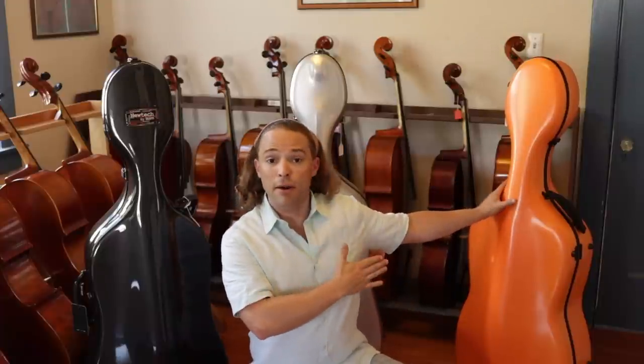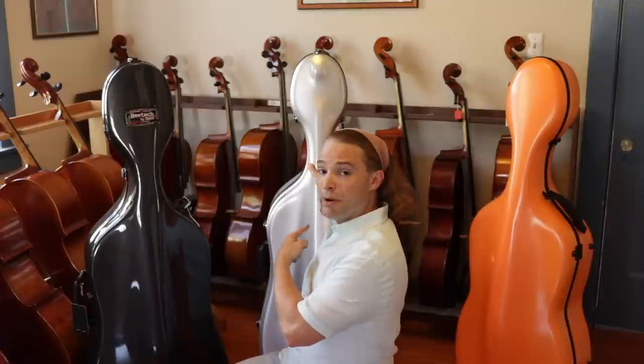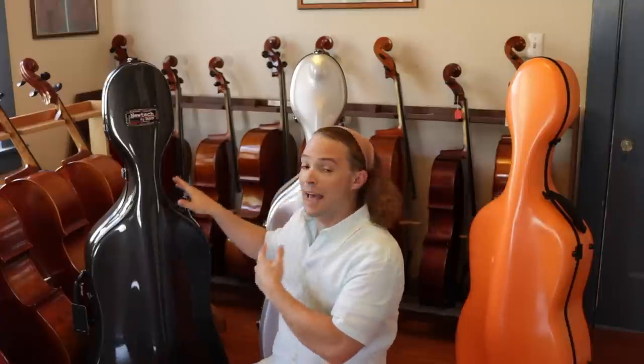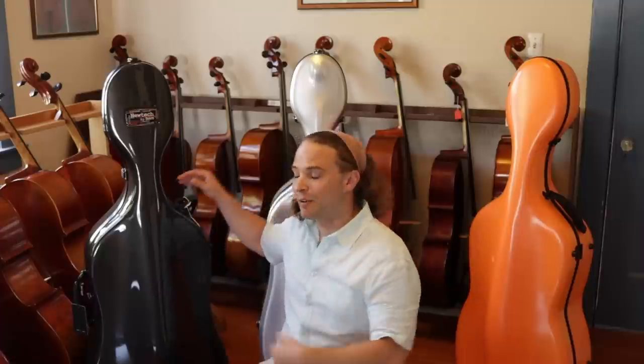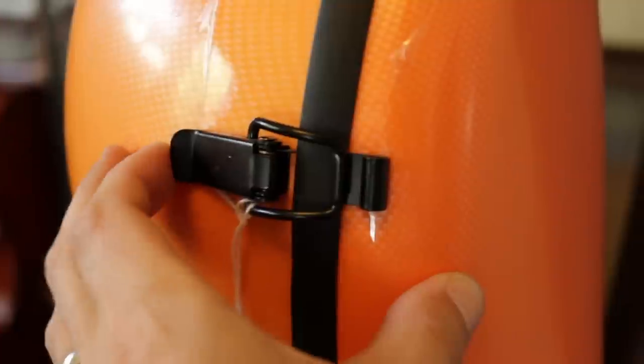Cello cases — you need to get one, and sometimes you think, where do you start? Today I have three very popular brands of cello case that you will find everywhere in the world, available online and linked in the description below. I'm going to go through three very common ones: a good generic carbon fiber version from China, the Eastman cello case popular here in the United States, and what I consider to be the best hard case, the BAM cello case. Let's get right into this gear review.